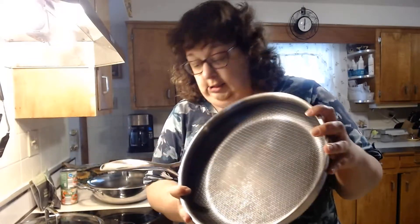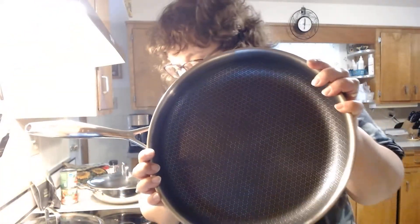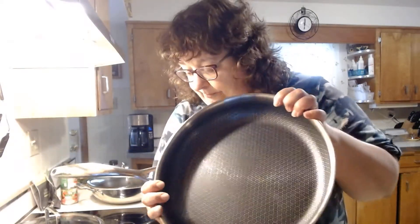They are already easy to clean, but they're designed with no rivets on the inside, which means that you will get no food buildup and no rusting. These pans are covered by Pampered Chef's lifetime guarantee against any manufacturing defects.